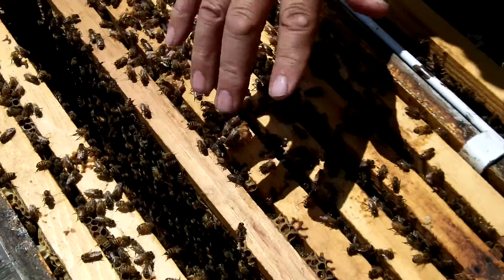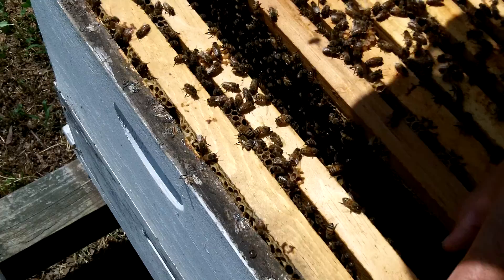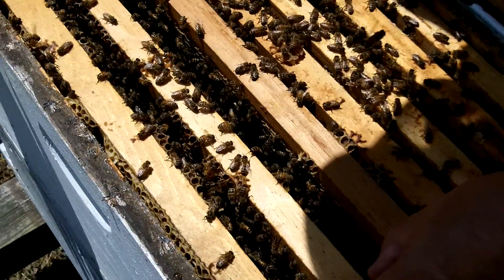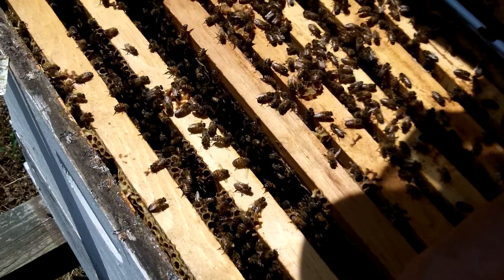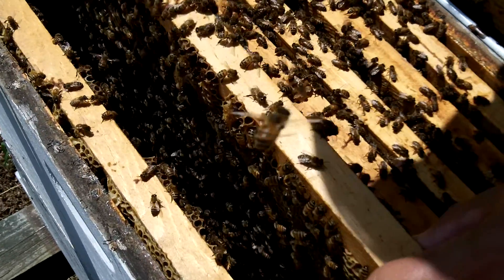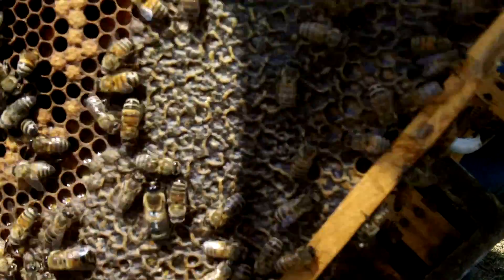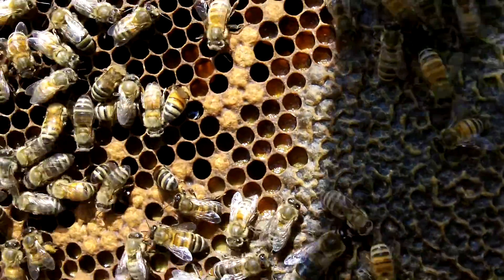I usually put one more box on top and I feed them sugar water to build them up for wintertime. Sugar water and pollen. Where do you put that? I put it right on top of the bars and they take it and store it.